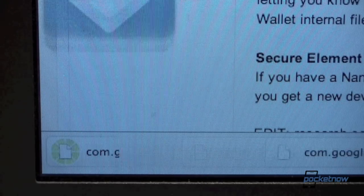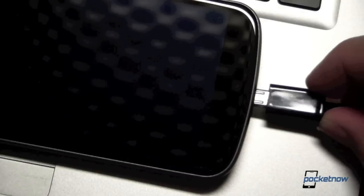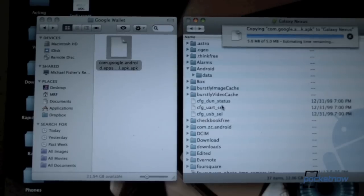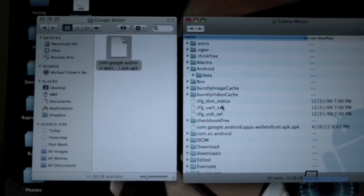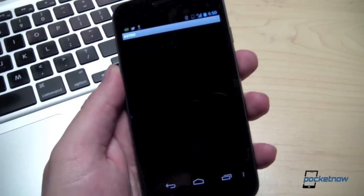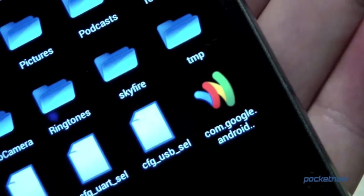It should download relatively quickly. Then we'll plug our USB cable into the computer and then into the Galaxy Nexus. Using a file manager, we're just going to drag and drop the APK onto the Galaxy Nexus. And then we're going to use a file manager — I use Astro, you can use whatever you like. Go ahead and locate that APK file on the Galaxy Nexus and tap on it to run.